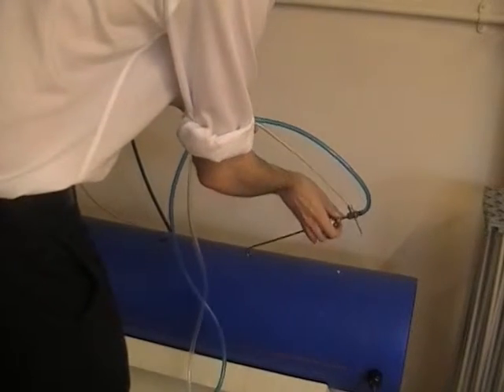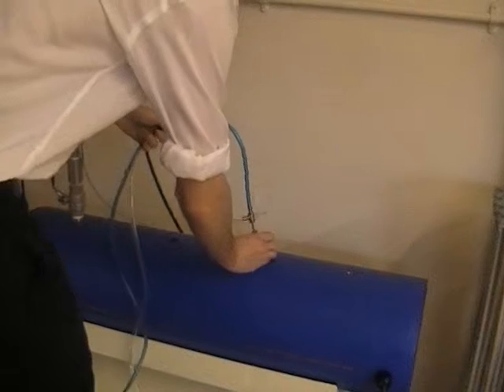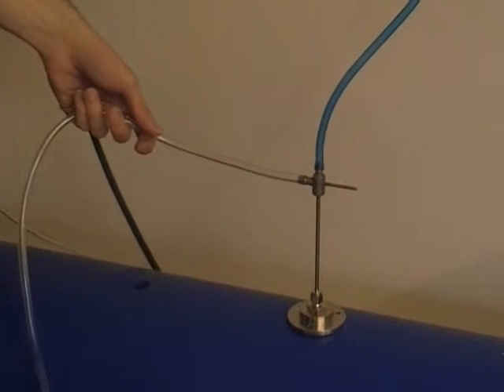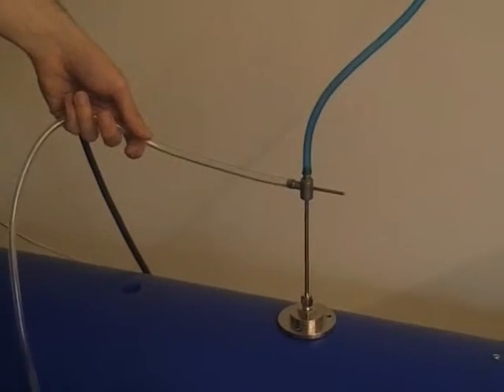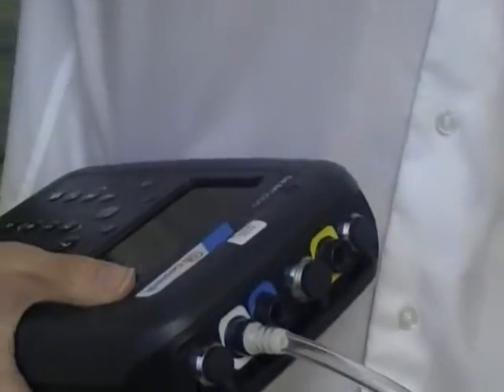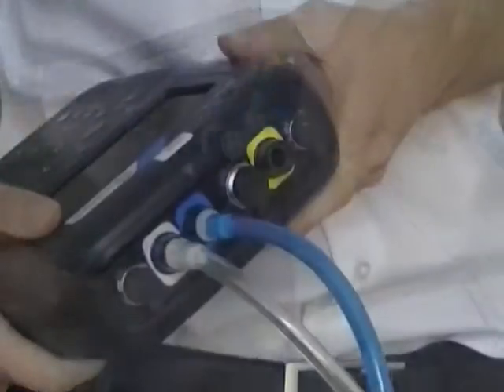Insert the pitot tube into the pipeline in the direction of the flow. Connect the tubing to the pitot as shown. The lower port of the pitot tube must connect to the white port on the analyzer. The top port of the pitot tube must connect to the blue port on the analyzer.